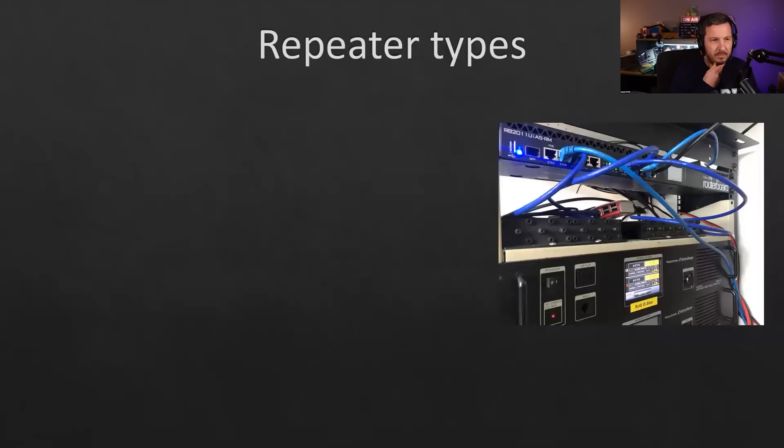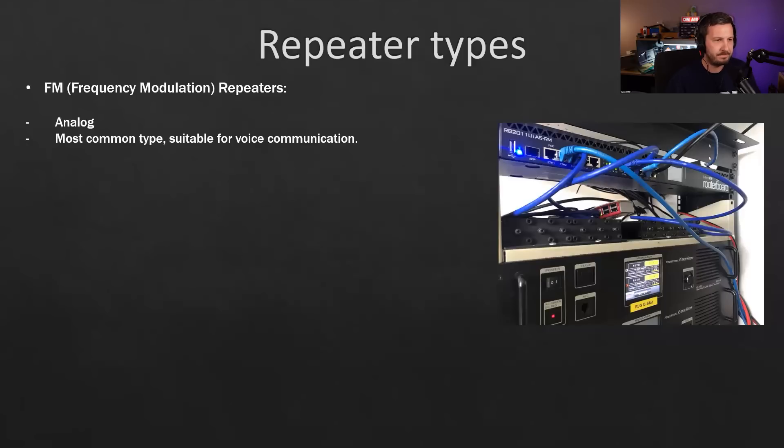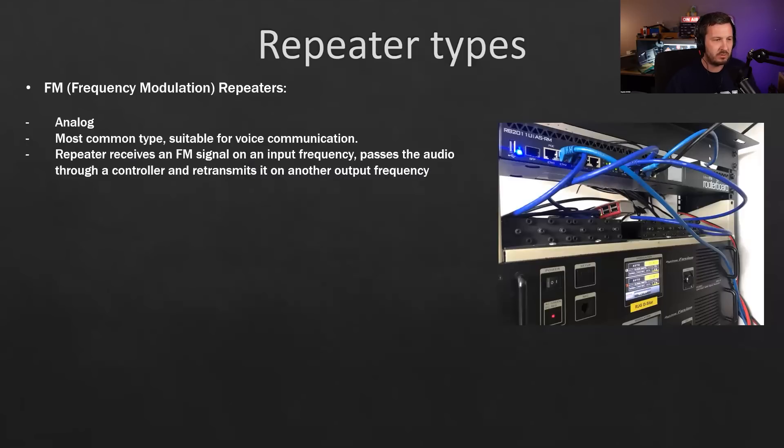On repeater types — the photo shows another site with an IP router at the top using a point-to-point link for internet, and a couple of Yaesu digital repeaters running D-STAR, C4FM, and DMR. The most common type is FM analog repeaters for voice communications. The repeater receives an FM signal on the input frequency, passes the audio through a repeater controller to add identification, Roger beeps, and other functions, then retransmits it out to the transmitter on an output frequency.